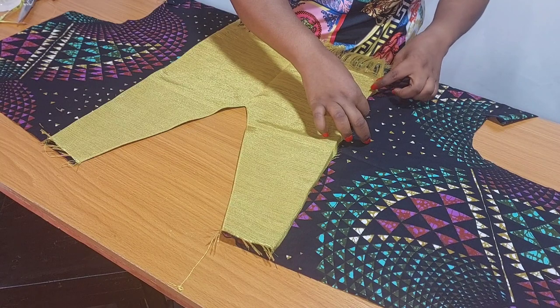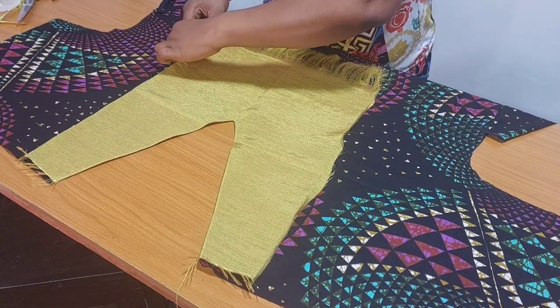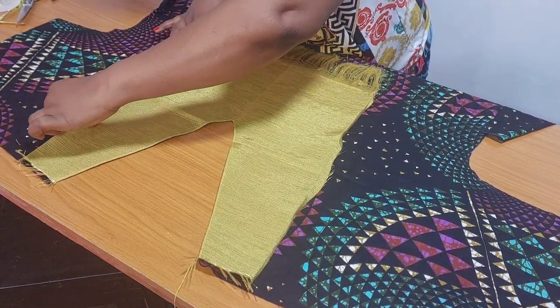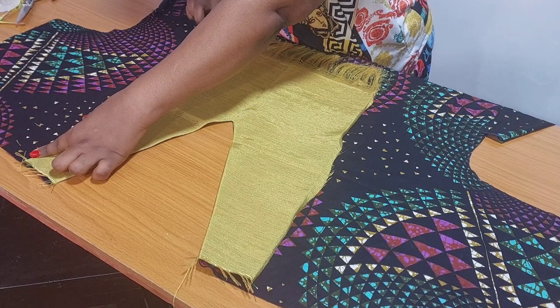After top-stitching, I cut out Ashokia to hem the sleeve opening, after joining the front and back together. Then I sew the sides, sew the lower part, and we are done. I'll quickly sew it and show the final look.